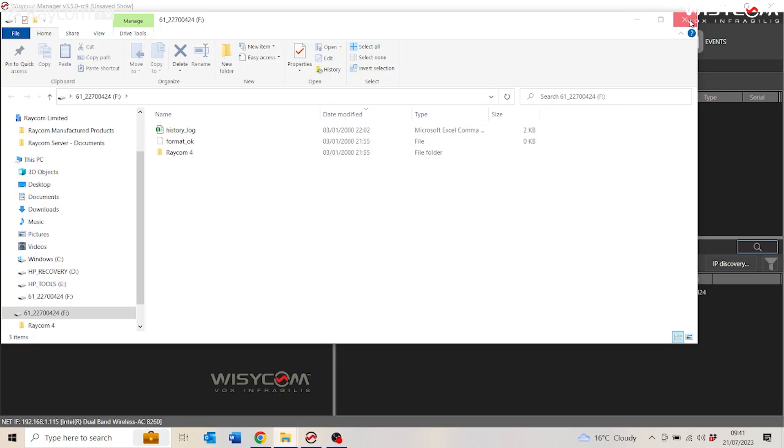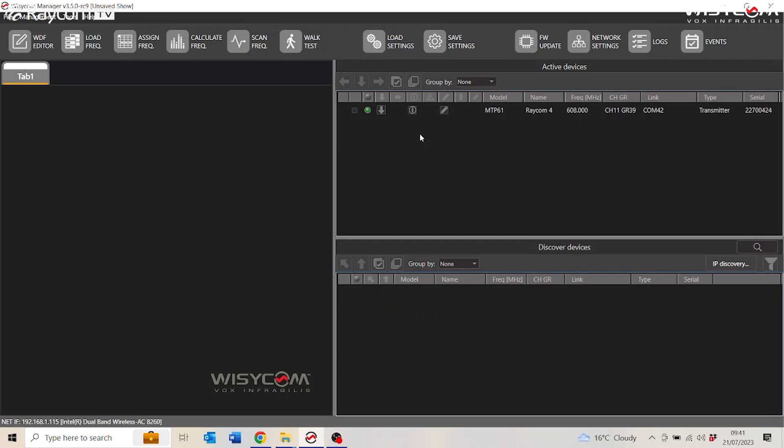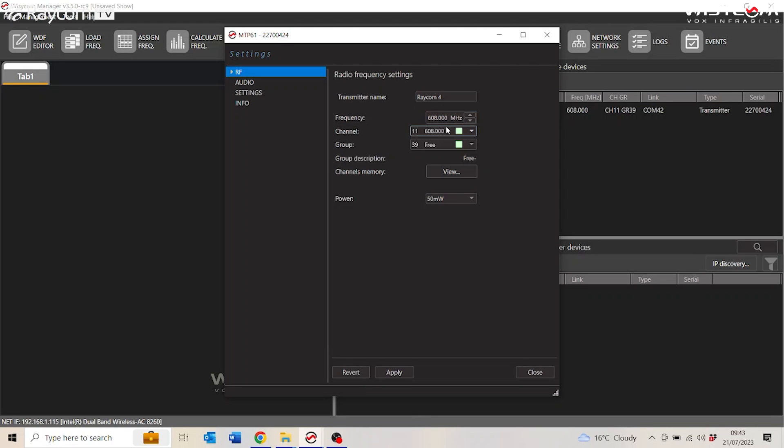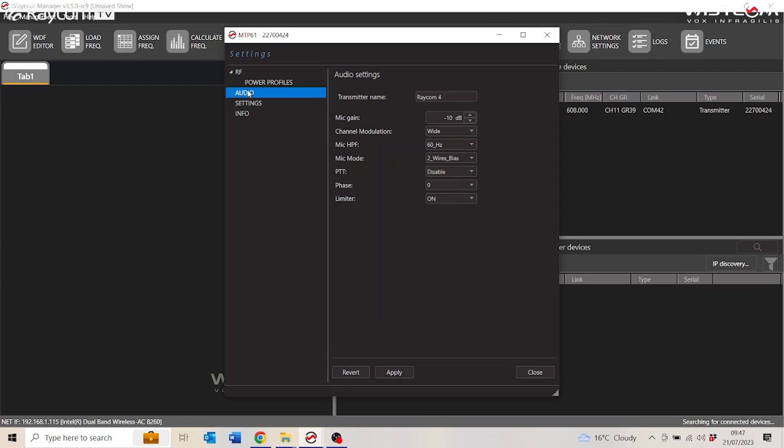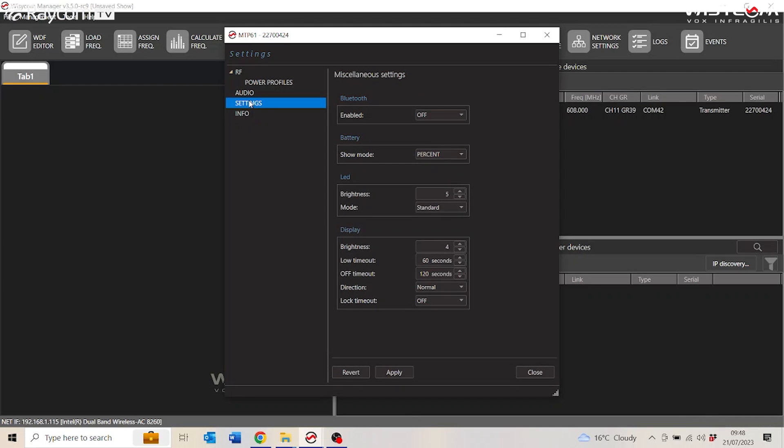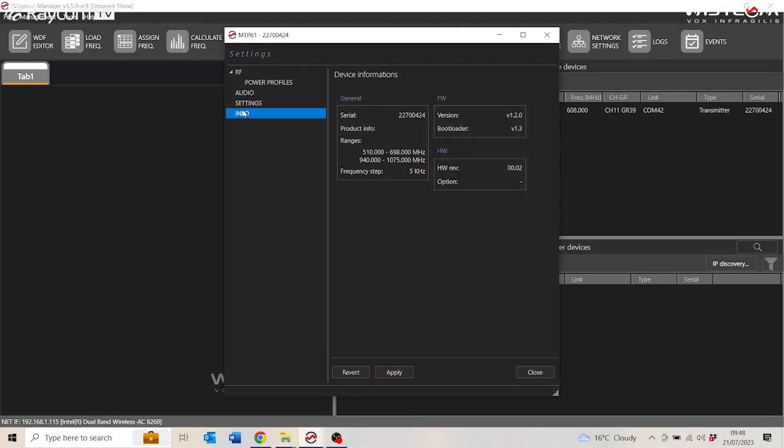Let's get rid of this. Then we need to move the MTP61 up to the top window, at which point we can then access the settings. The first part of the menu has your RF settings — frequency and power output. If you click on the little arrow by RF, this will bring up your power profiles. This screen has all your frequency bands and what milliwattage each band can go to. Next, we have audio settings — here you can change all the mic gain, high-pass filters, whether it's wide band or narrow band, and phase and things like that. After that, we have the settings menu — here you can turn Bluetooth on or off, battery readouts, LED settings, and display settings. And then last of all, we have the information, which gives you serial numbers, frequency bands, firmware, and hardware versions.